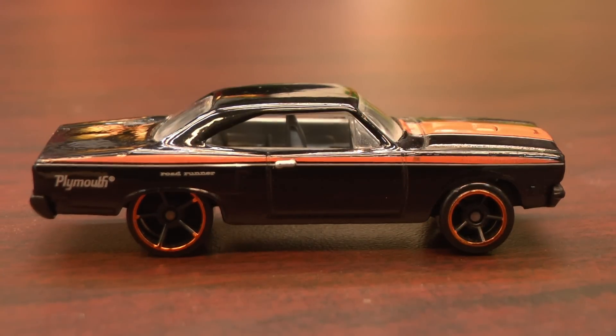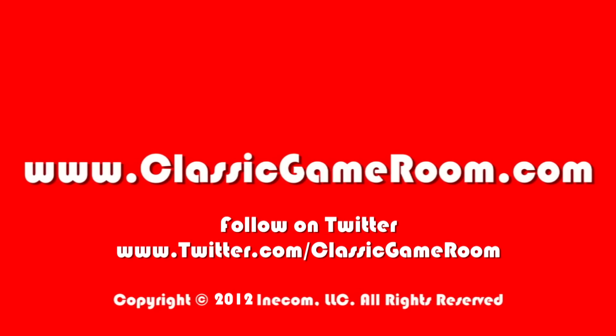While I obviously talk a lot about Firebirds, Chargers, and El Caminos, the Roadrunner is an easily overlooked American muscle car gem, and I think this Hot Wheels version does it justice.